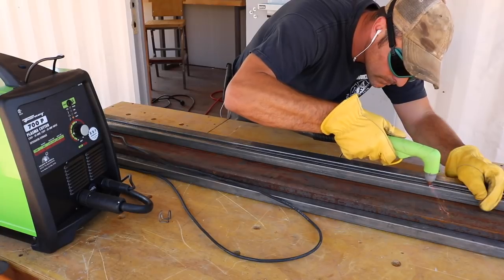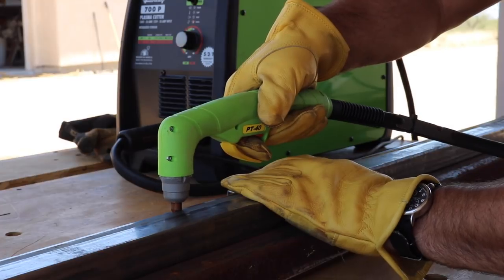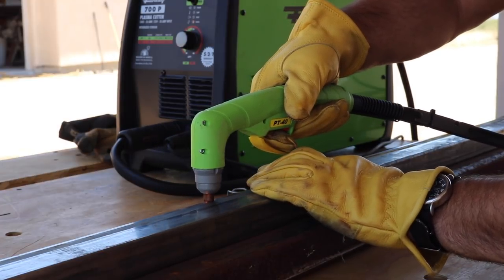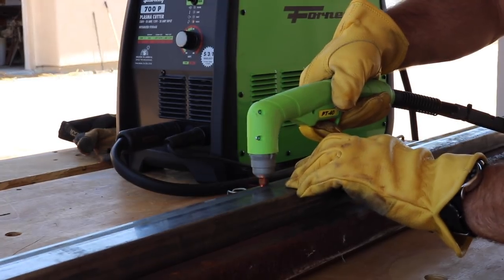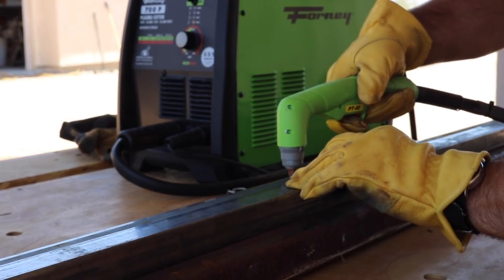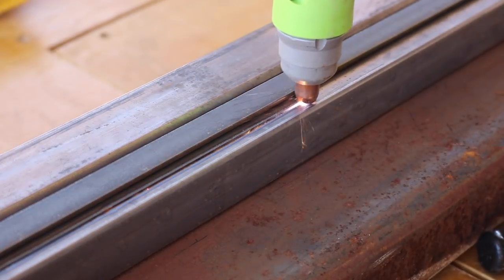The first thing I wanted to tackle on this project was to create the tracks that the lights would eventually slide in, and to do this I'm using a plasma cutter to cut a channel in some metal tubing. But you don't need a plasma cutter to do this because an angle grinder with a cutoff wheel can do just as good of a job, albeit quite a bit slower.